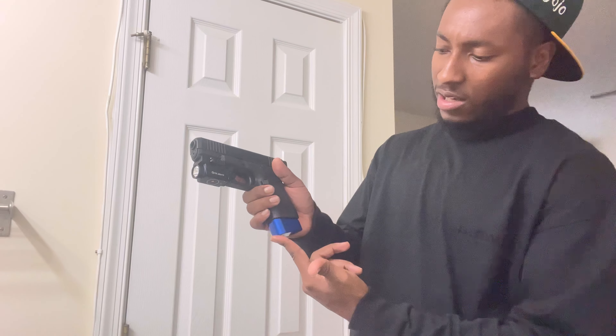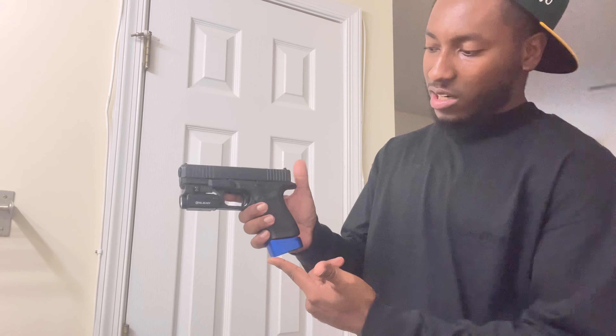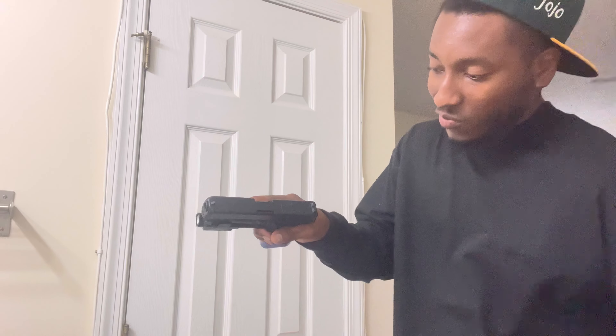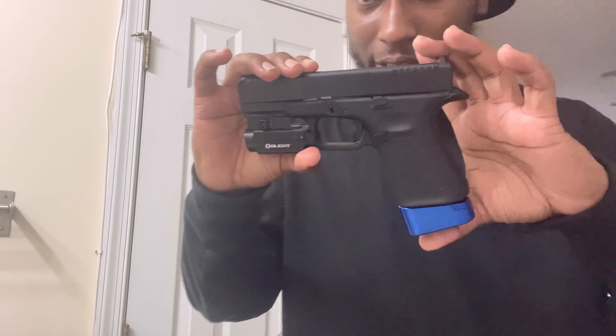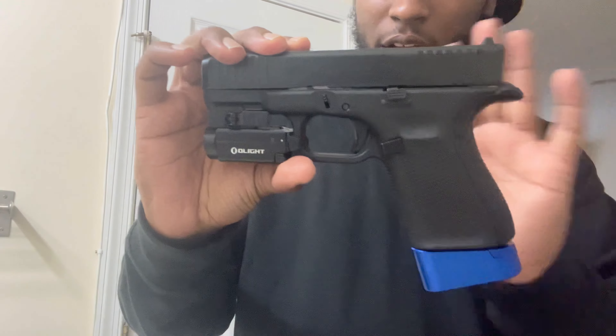I got the Olight on there, the blue bean, the plus five Hi-Tech base plate, the extended grip, and next is the RMR. Like what more do you need? This setup is perfect. Look at that thing — take a look at that.